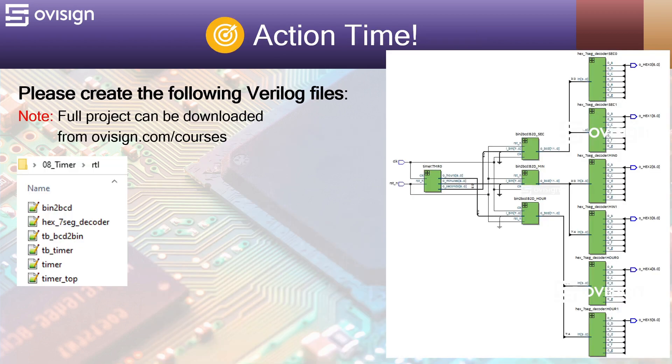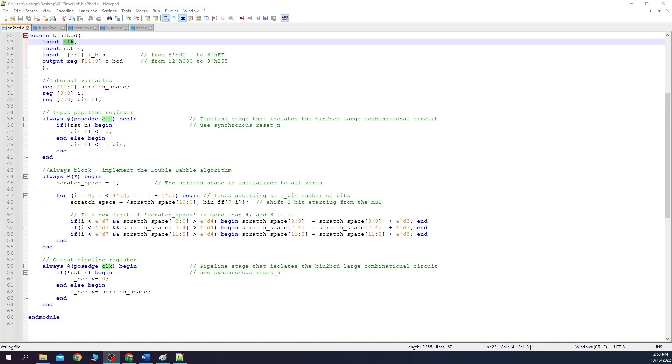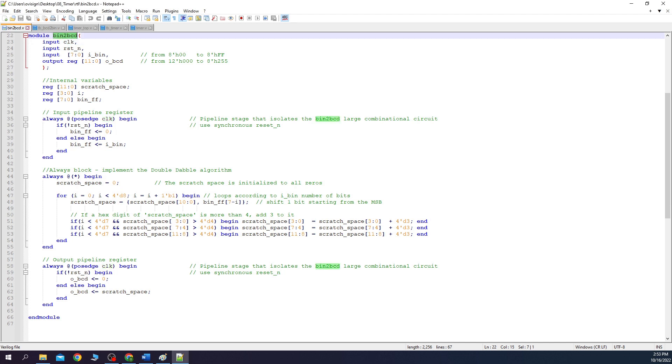Now it's action time! Let's implement all the Verilog files required for this project. Remember that the full project can be downloaded from ovisign.com/courses. Let's analyze the Verilog code for the binary to BCD converter. Here we have the module name, then the clock input, the resetN, the 8-bit binary input and the 12-bit BCD output. Although this is a combinational circuit, I added the clock and resetN inputs to create buffer registers for the input and the output, isolating this large combinational circuit from the rest of our design to achieve a higher synthesis frequency.